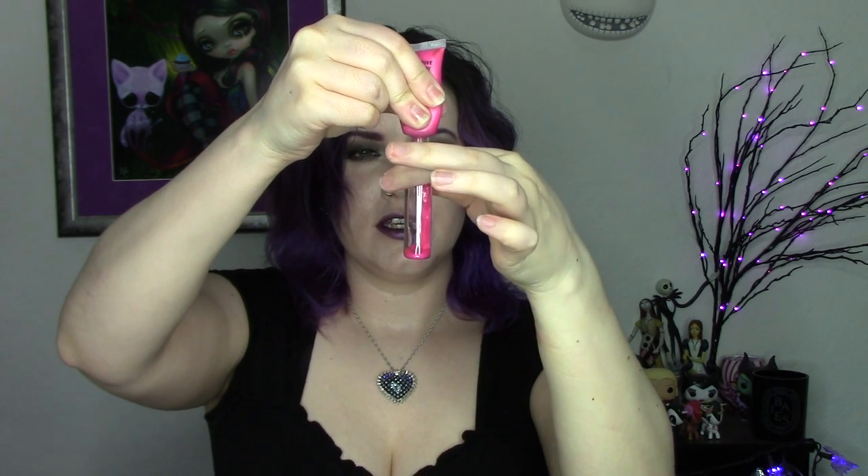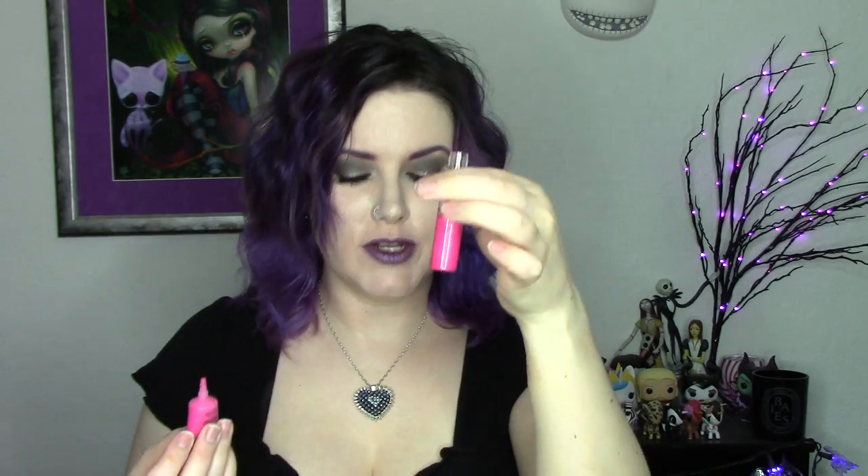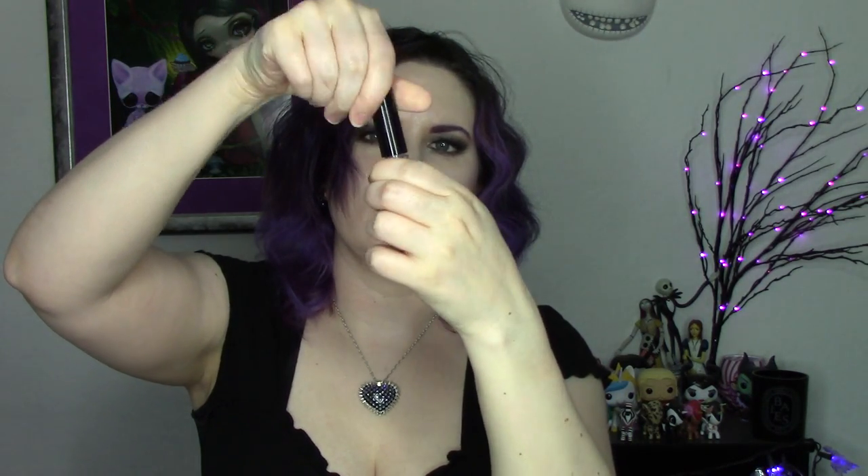Keep squeezing. Once you are finished squeezing, I'm going to put the stopper in and put in the doe foot. Shake it around.